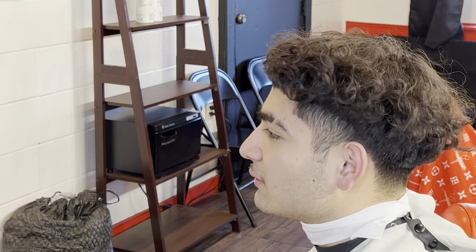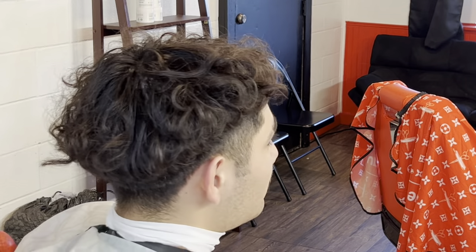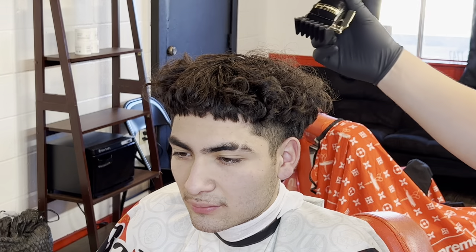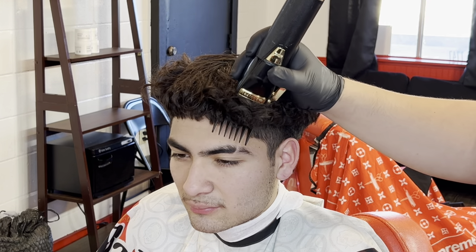What's going on, today we're gonna be doing an Edgar — as a lot of people like to call it — basically it's gonna be a mid-high taper, a little burst type taper. Let's get right into it.